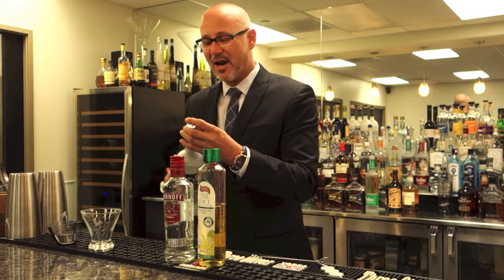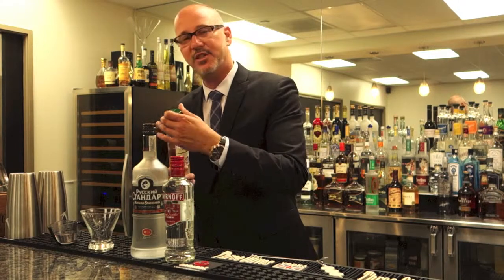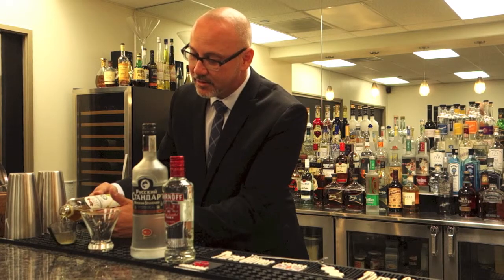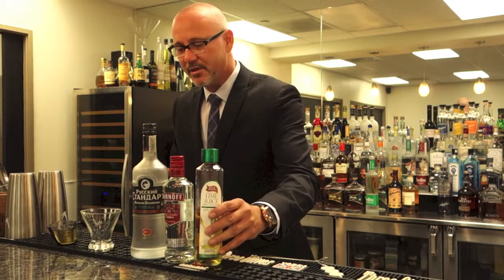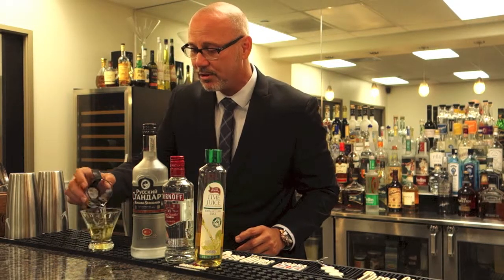Today we're going to do something a little more craft with Master of Mix's sweetened lime juice. I've got one ounce of Russian Standard and one ounce of Master of Mix's lime juice. And this was the beauty of this cocktail — people could make it at home, they could enjoy it out at bars.